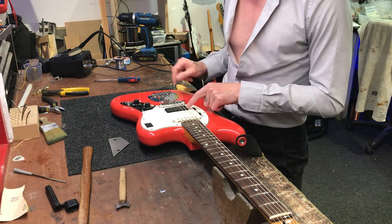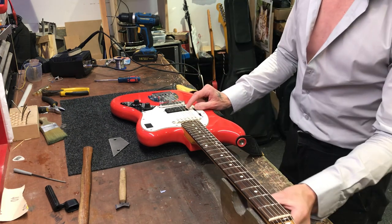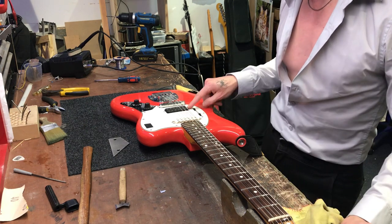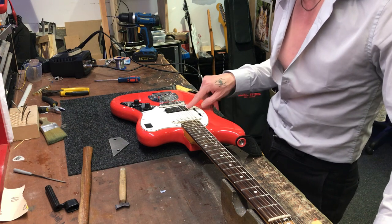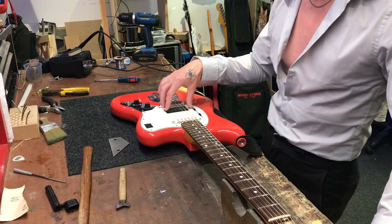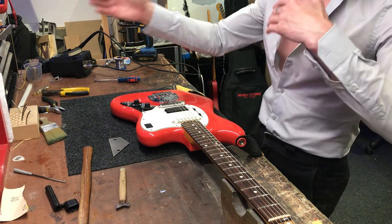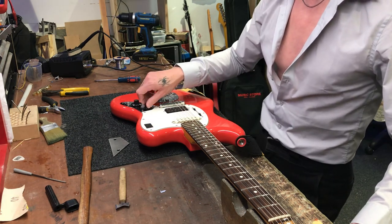We swapped the pickup out for a DiMarzio Super Distortion. We're now discussing putting a Taltec — or a Seymour Duncan-style humbucker — in there, swapping this out for something a bit more PAF-style, alnico rather than the compressed ceramic magnet of the Super Distortion. He's used these for many years and just wants a change. We might keep different pickup styles across different guitars for different tonal characteristics.